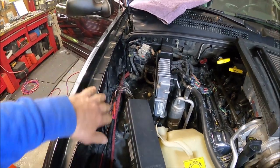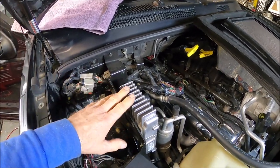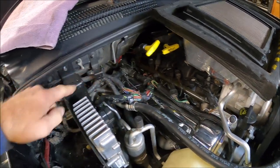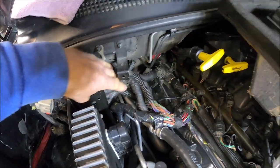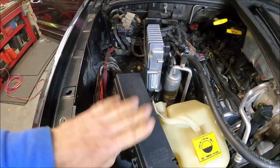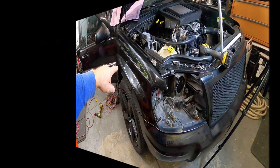All this wiring right here is going to disappear. In the next video wire tuck, I'll be removing or relocating the TCM — all this wiring going over the valve cover will be gone, and you won't see any of this. For now, we're going to get rid of all of this and relocate that. The next step here is to remove the front fender.